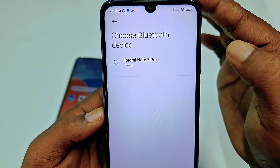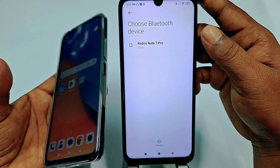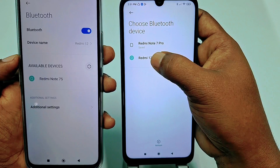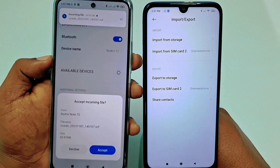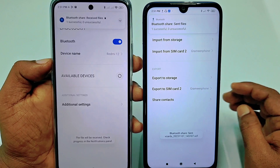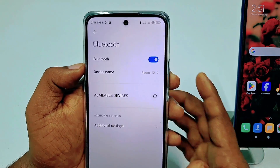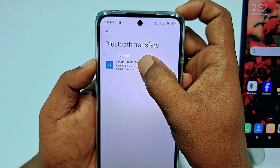If you don't find your new phone's Bluetooth, go back to your phone's Bluetooth settings. Once you see your new phone's Bluetooth listed, just tap on it and wait a few seconds. You will need to accept the incoming file on your new phone. Tap accept, and the contacts will be sent successfully. Go to your new phone and you will see the received file — just tap on it.